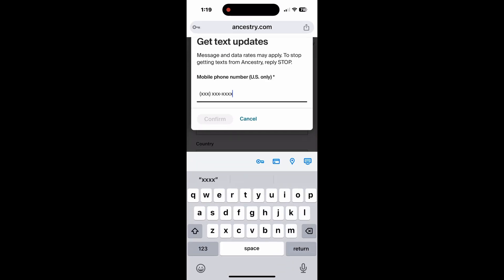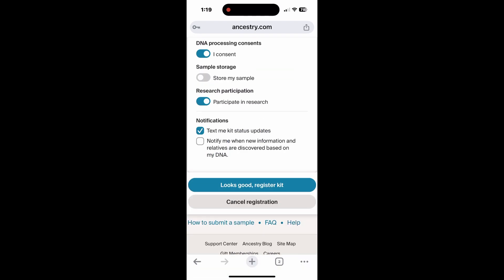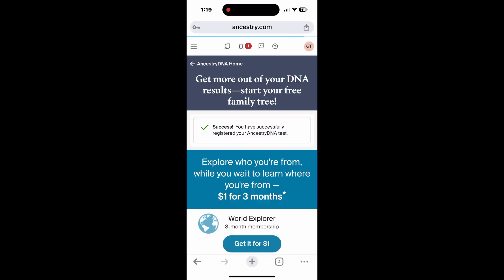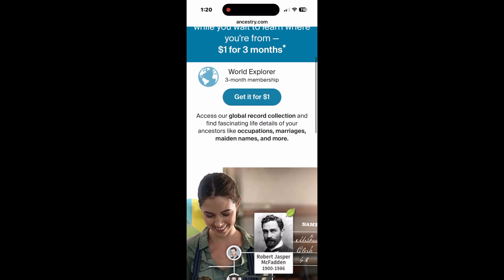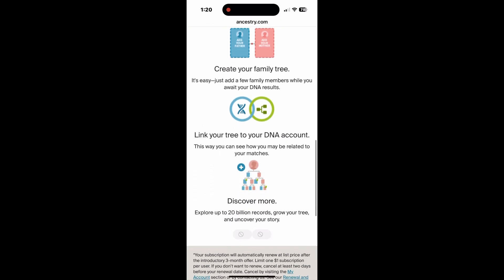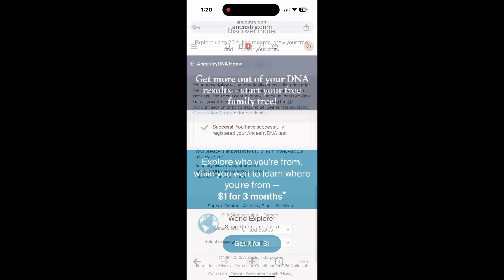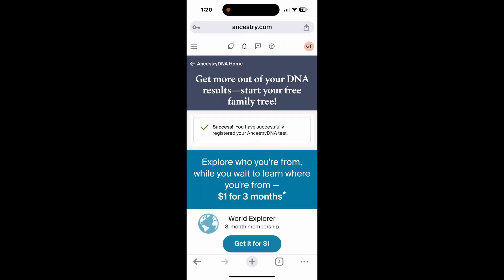I've selected text updates, so I've provided them with a phone number that they could text. The registration is complete. At this point there are offers for a number of packages you can sign up for — these are very optional. This will help you find family members in other places, but it will also help other family members find you. You get notifications saying you can trace your family back to the 14th century in some cases, and it's one dollar for three months.